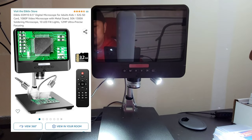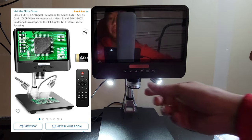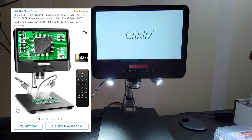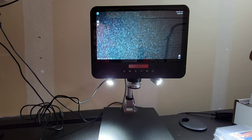This is the microscope I've been using for about a year or so — it's been absolutely phenomenal. It has an eight-and-a-half-inch HD screen and a nice seven-inch platform so you can slide cards around. It's very basic and simple. Let me turn it on real quick and we'll take a look at a card.